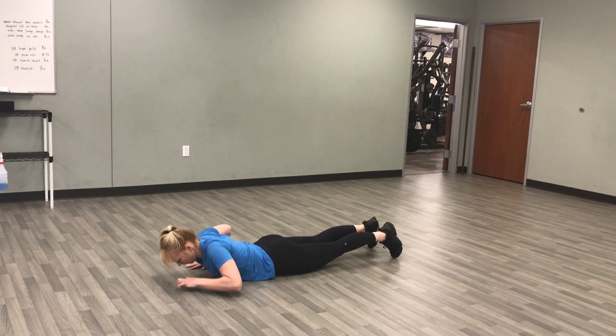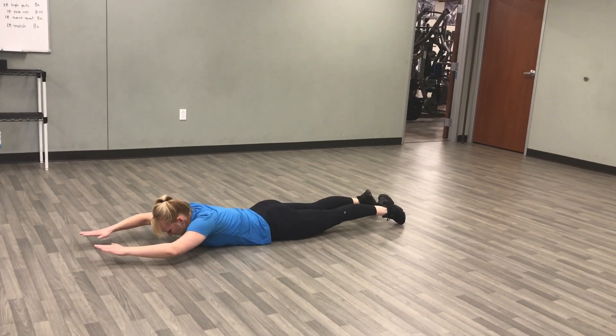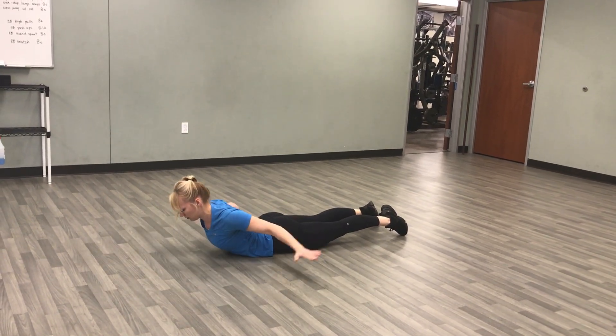Now from here, look straight to the ground. Squeeze your booty. Point your toes. Brush stroke. Inhale. Exhale.